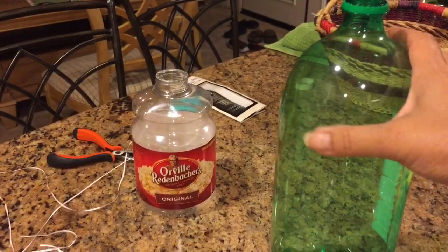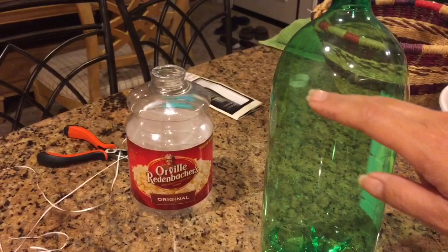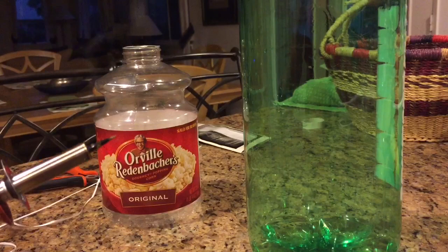Now we're going to make the traps. You can use whatever you've got in the house. I'm going to use a soda bottle — we don't drink a lot of soda, but if you do, these make great traps. Basically we're going to cut the top section off and invert it downward to create a funnel shape. I'll make a couple of traps so let's get started.